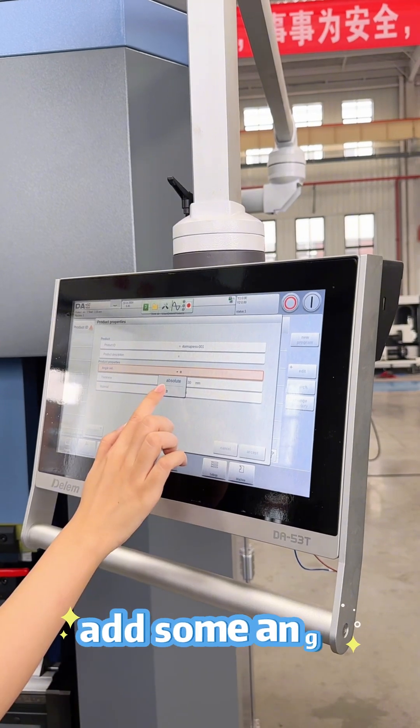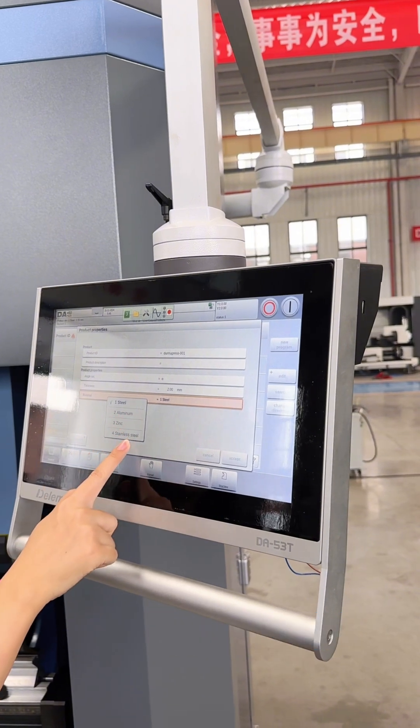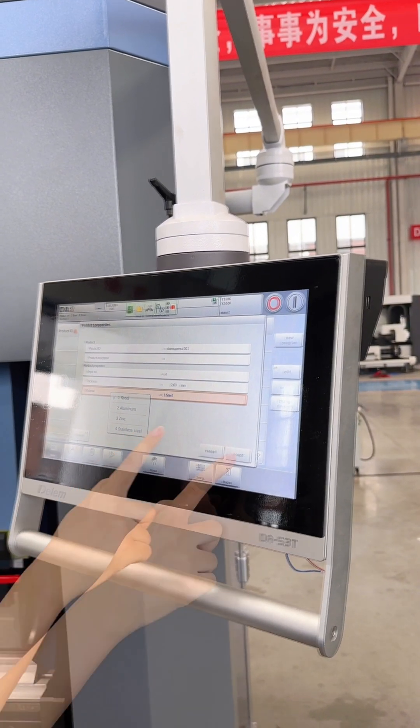Then we need to add some angle and thickness, and of course the material. There are four kinds of materials: steel, aluminum, stainless steel, and zinc. Then accept.